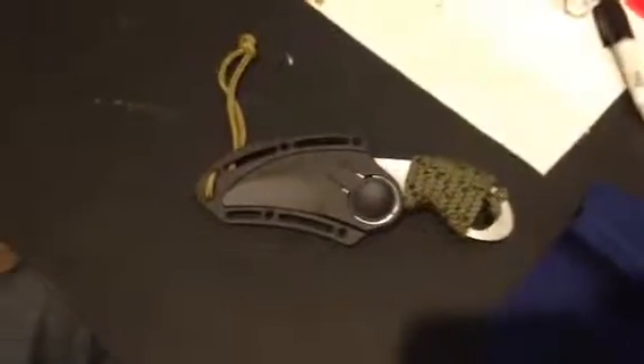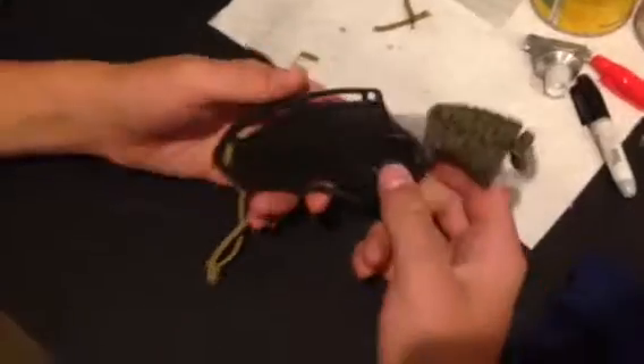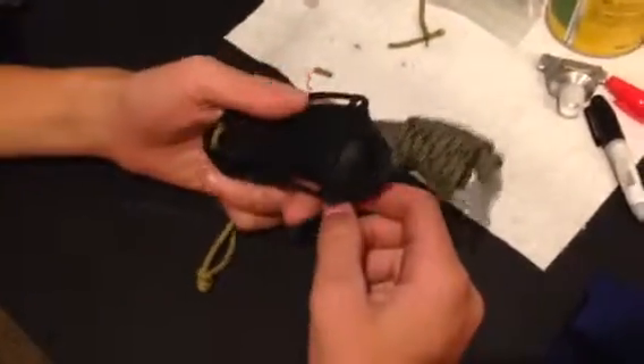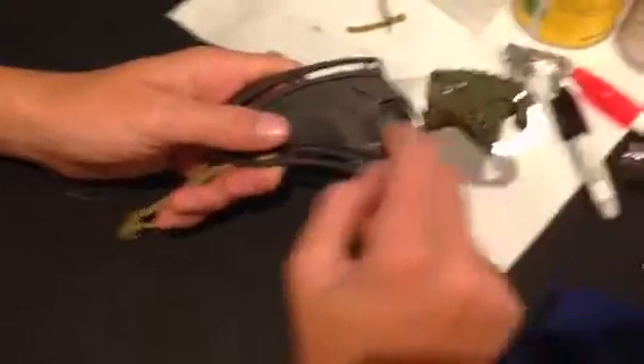Hey guys, we have a new video for you today. This is a Fury brand cheap little bear claw that I got in Florida. It was all black and it had some serrations, but Gabe modified it.